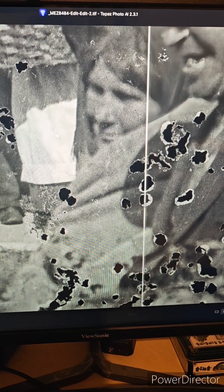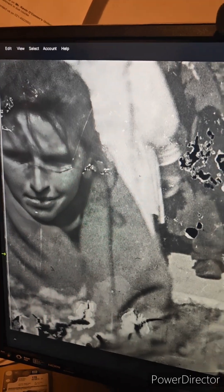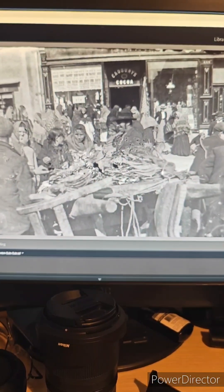Next up is some artificial intelligence. We need to do something with these faces. So we'll go into Topaz Photo and let's bring our faces into focus. Topaz has done its stuff and we import it back into Lightroom.